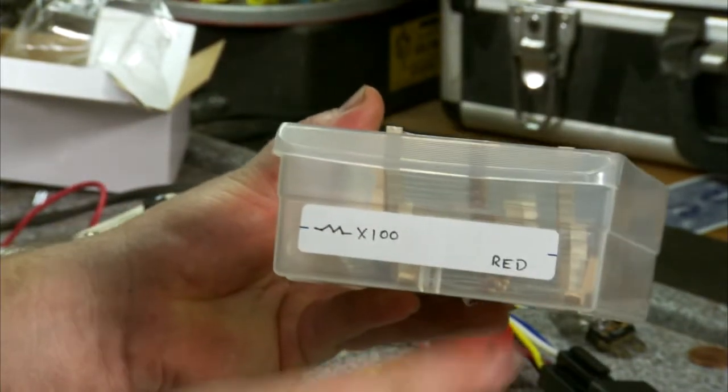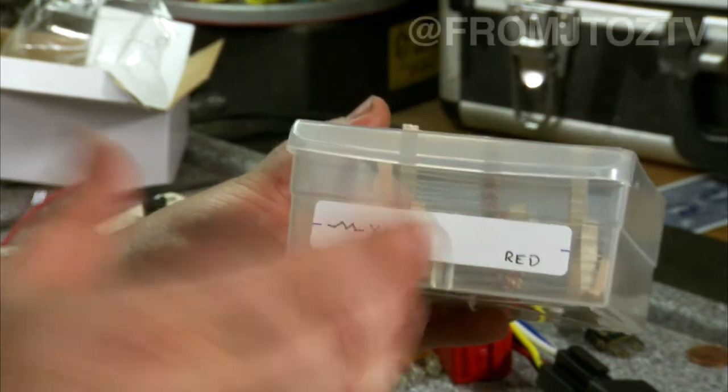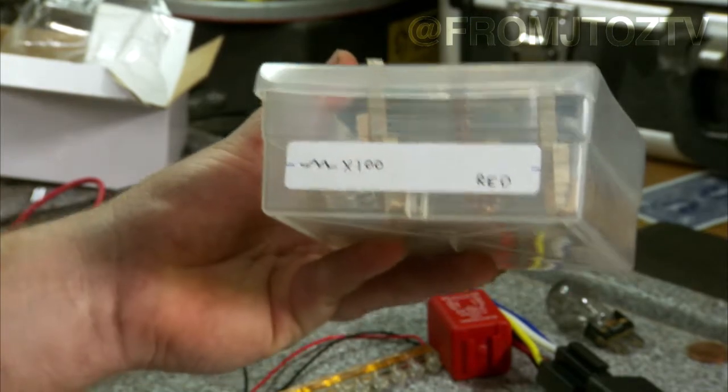This is how I identify them. I've got all these little drawers stacked up and I write down the color of the multiplier and the value of it. So this is red times a hundred. That way I can quickly know that's probably where my thousand ohm resistors are, my ten thousands, etc.